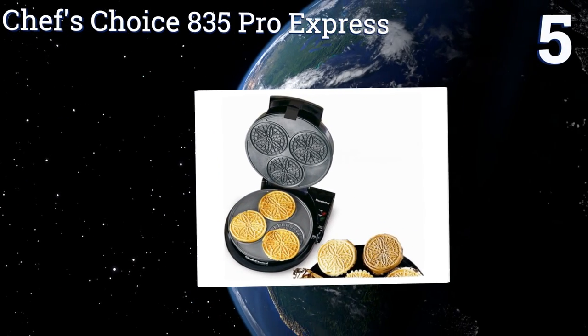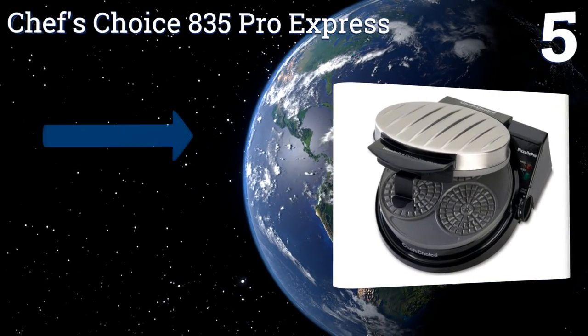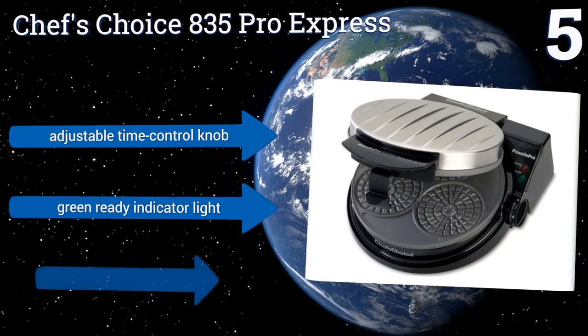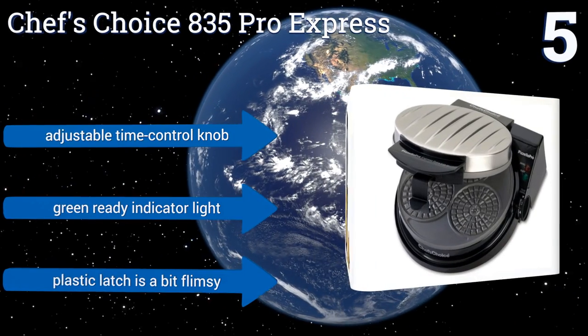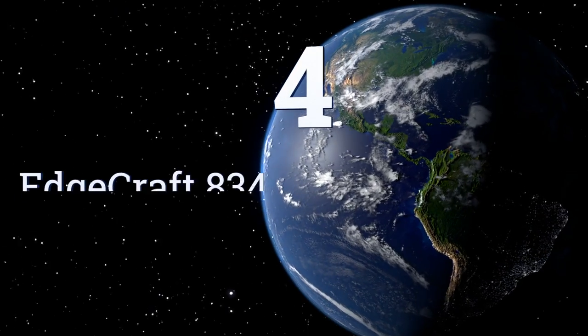At number five, the Chef's Choice 835 Pro Express comes with a locking latch to ensure uniform thickness, while a channel catches any overflowing batter. This is a compact and efficient unit, great for the casual cooking enthusiast who doesn't live near an Italian bakery. It comes with an adjustable time control knob and a green ready indicator light, but the plastic latch is a bit flimsy.